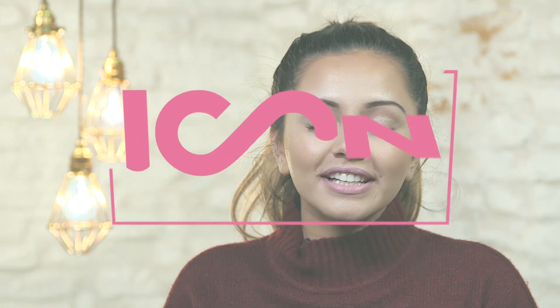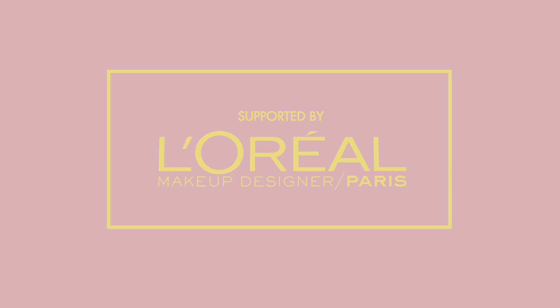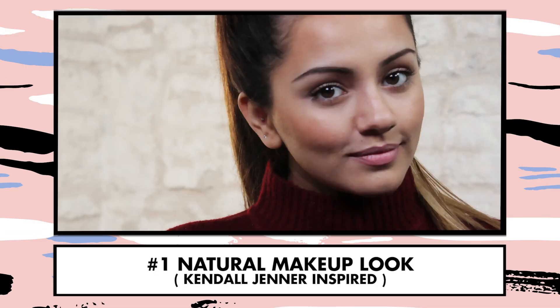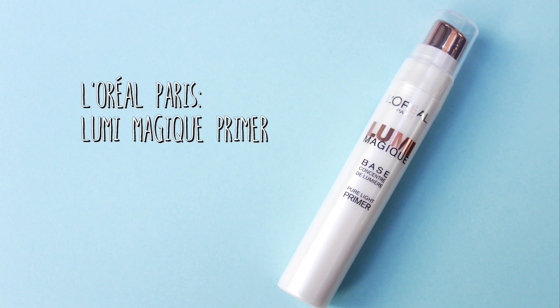Hi everyone and welcome to Icon. To start off this look I'm first going to prime my face with the L'Oreal Lumi Magic primer. The reason I'm using this is not only will it prime my skin but it'll also give me a nice glow, because Kendall is all about makeup that looks very natural — skin but better. I'm just putting this all over my face.